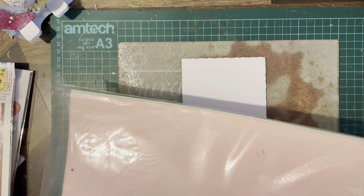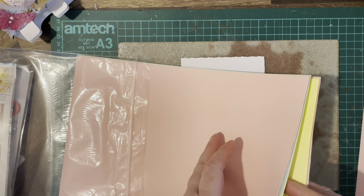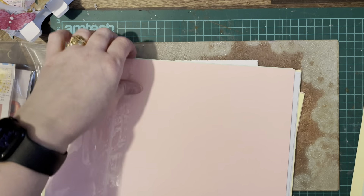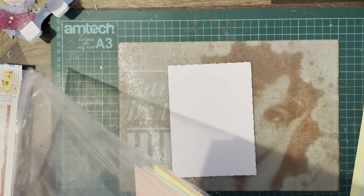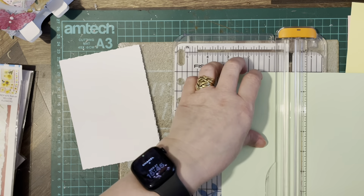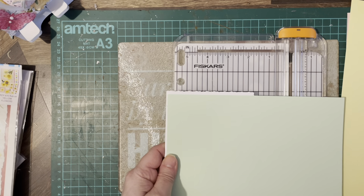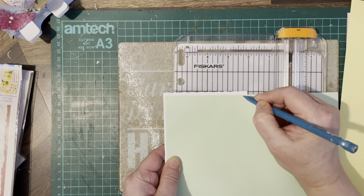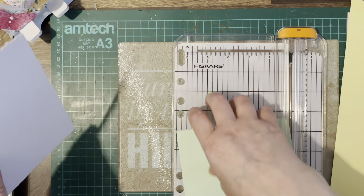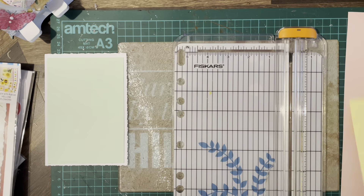I've got some pretty Easter cards — a pink, a yellow, and a green. I'm going to layer those up, so we've got some backing. I hope you're all looking forward to Easter! Lots of chocolate, and Easter weekend is coming up — bank holiday, which is nice for most people.